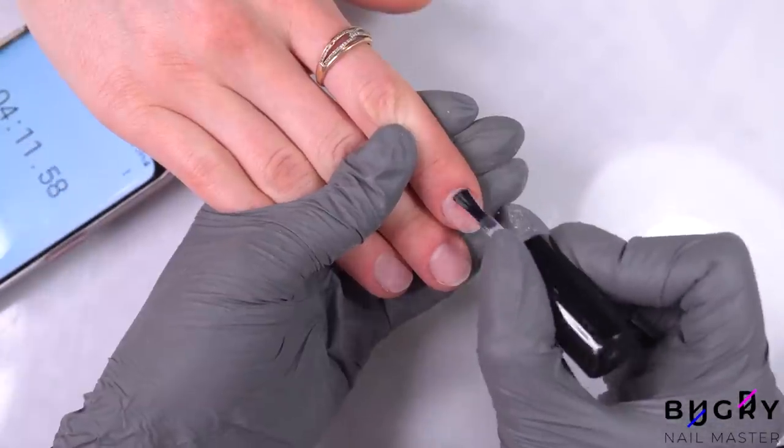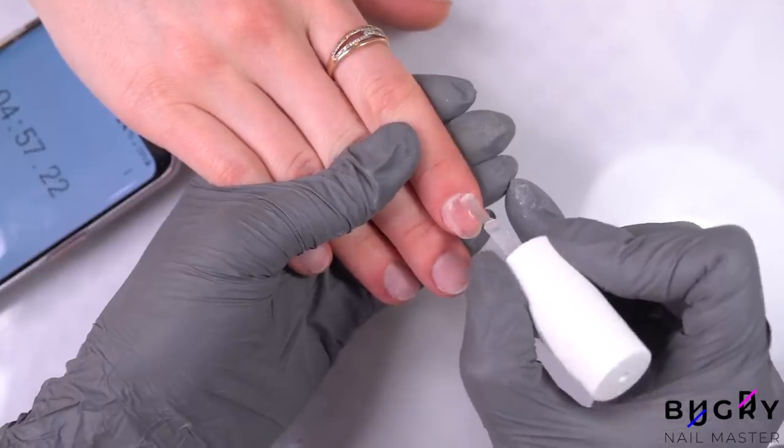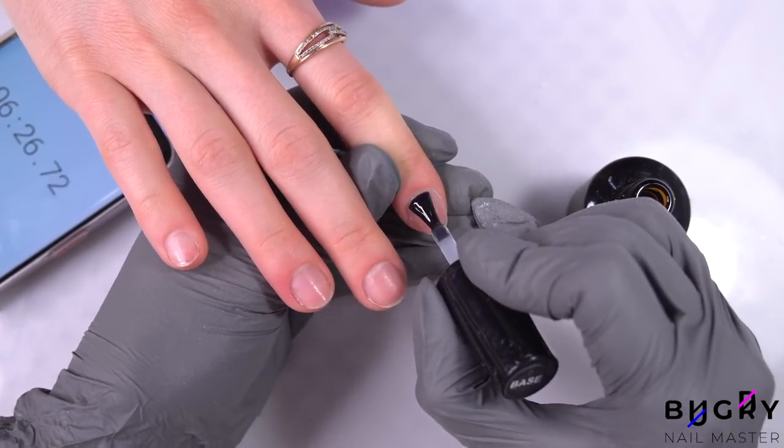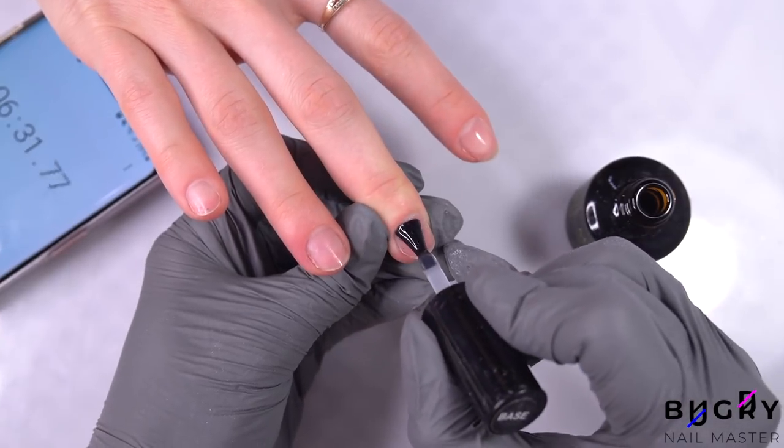After filing down my client's nail plates, I'm thoroughly dehydrating her nails, applying a non-acidic primer and a thin layer of a base coat. And the secret of these quick 40-minute extensions is dual forms.